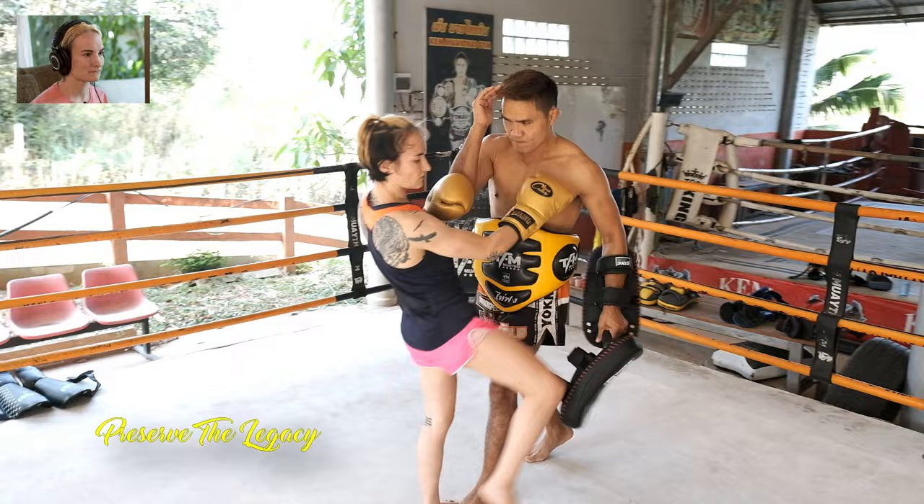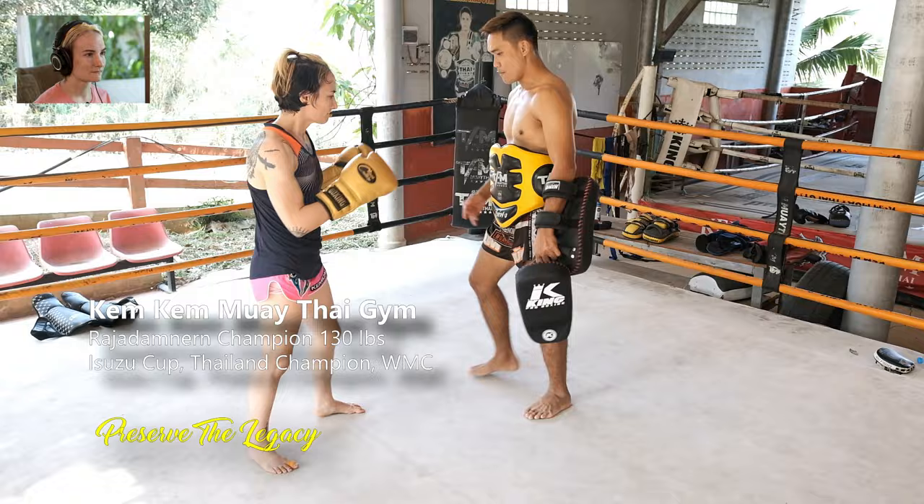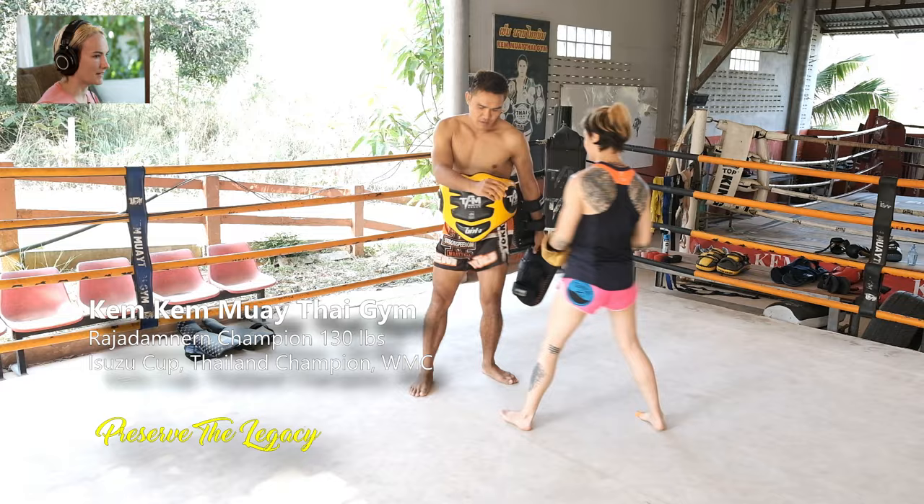Here he's showing again how to come inside someone's knee — it's the same thing as slipping a punch. He's slipping the knee and coming right up the middle to land that elbow. Same thing as when you're clinching. Diesel Noi teaches how to slip your body left and right in order to get away from knees. Same thing.